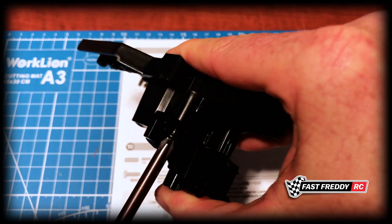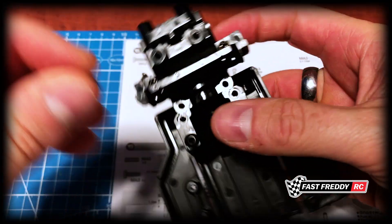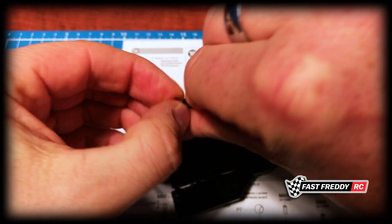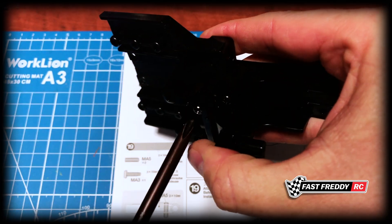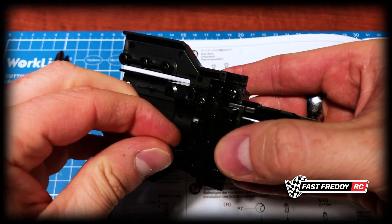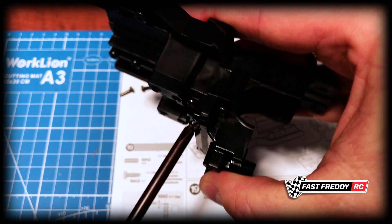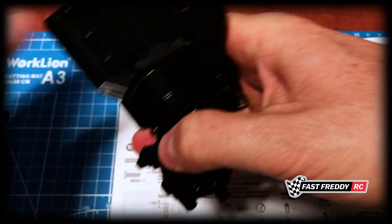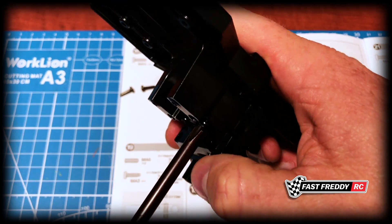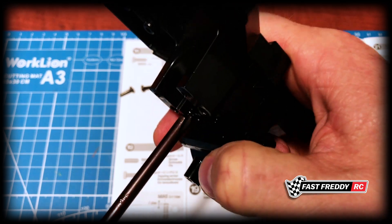Same thing on that side, and then we've got two more which will fit down here. Now that they're all in, I will start screwing these down all the way. Because we're going from hard plastic to hard plastic, we know we're going to be at the end — you don't have to worry too much about it stripping out. You'll notice that pretty much as soon as it gets to the end, it grabs.